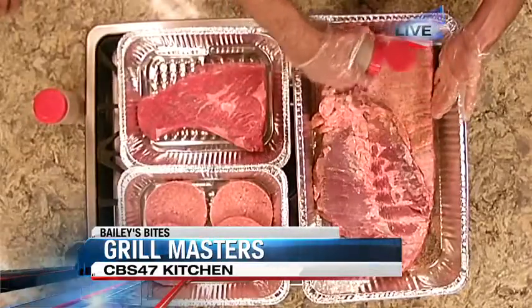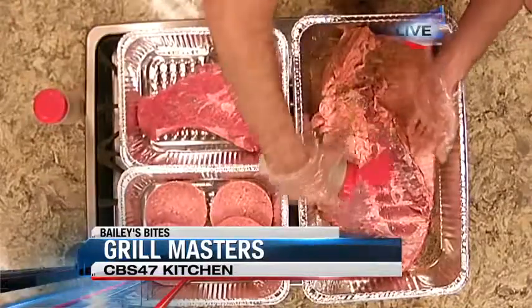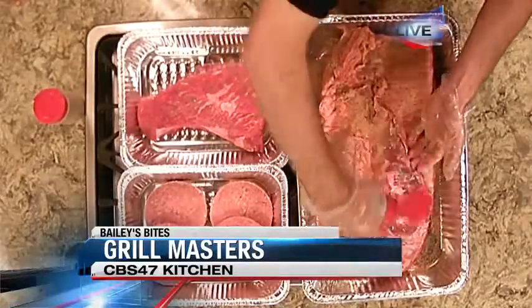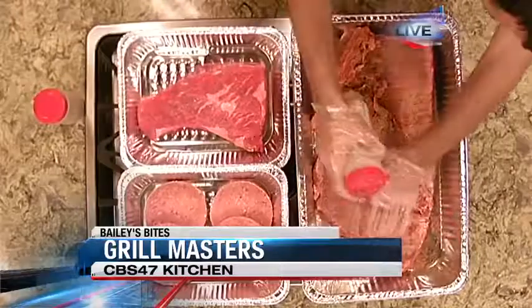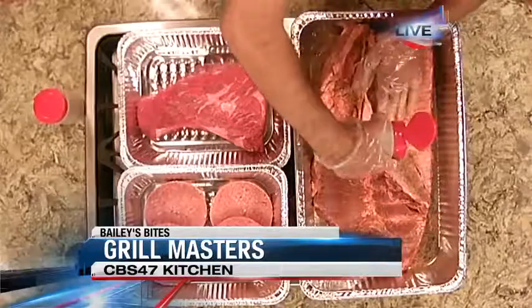And do we have to do any trimming? What kind of prep work do you have to do? If you buy a slab of ribs, does it look just like this when you get it? Well, it all depends on the meat market you go to. There are various meat markets around here and a lot of them trim their ribs.